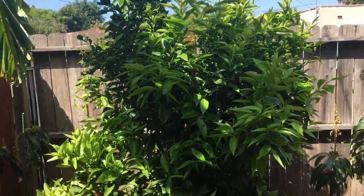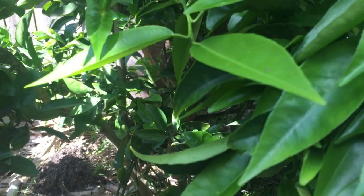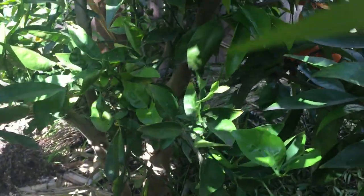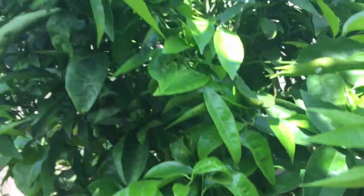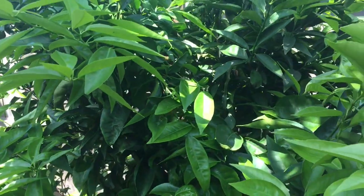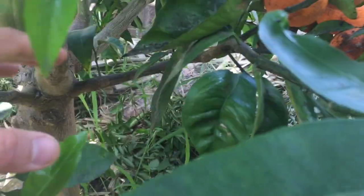Let me get into the canopy and show you what I did. The history on this tree is, it was here when I moved into this place. It was a sweet lime and I cut it back because the limes were flavorless — they basically tasted like water. So I cut the tree back to about a foot right there. You see the stump? Then a bunch of shoots came out and I grafted different varieties on each of those shoots.